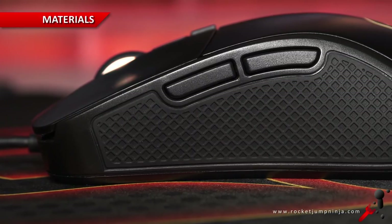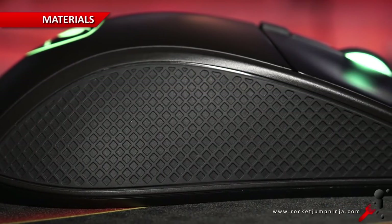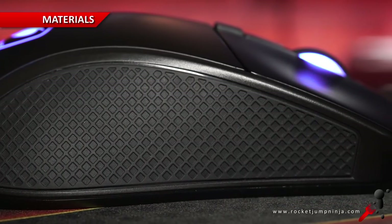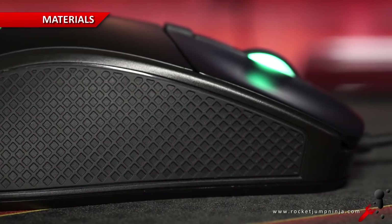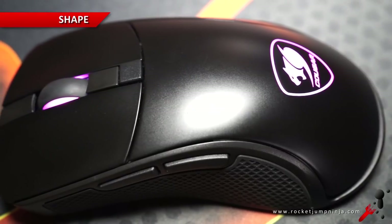Looking at the materials, there's textured rubber on both sides, and this is something that can feel slightly irritating, but these ones do actually feel pretty good, except for my little finger. They grip well too, but I would prefer untextured rubber. The shell is smooth plastic, feels great and high quality, but the logo feels and looks a little cheap.